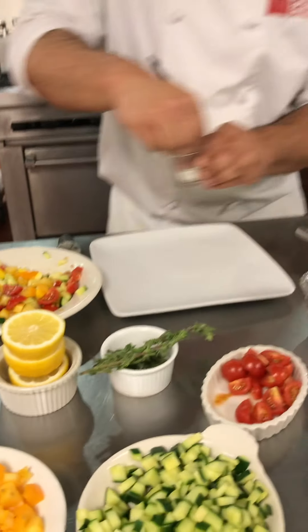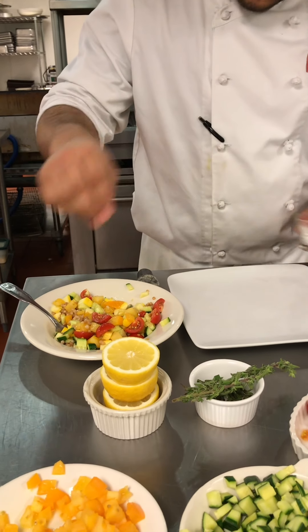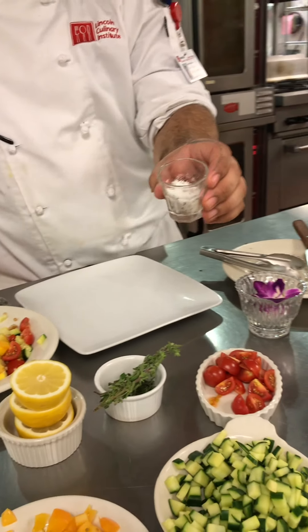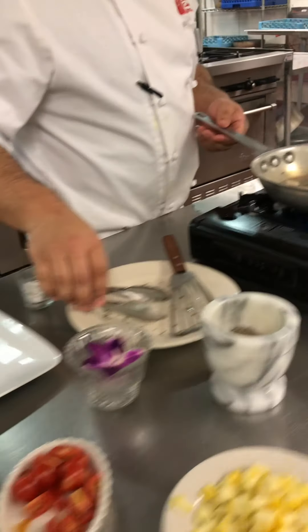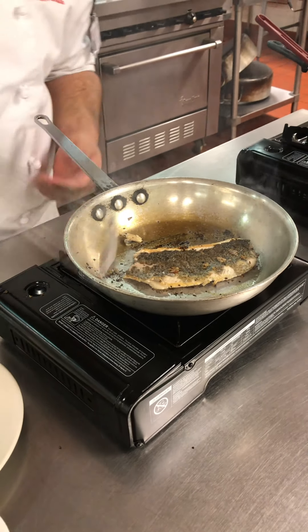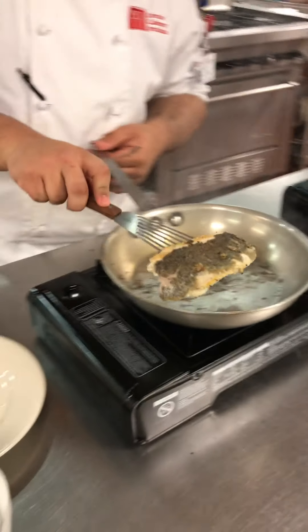A little bit of salt and pepper on this. For those who don't know, I already made a salt and pepper mix — that's why I mention it a lot. Now that our fish is almost done, take it out of the heat.